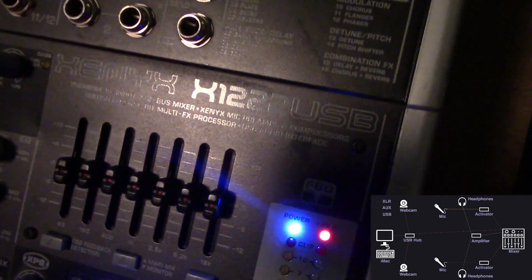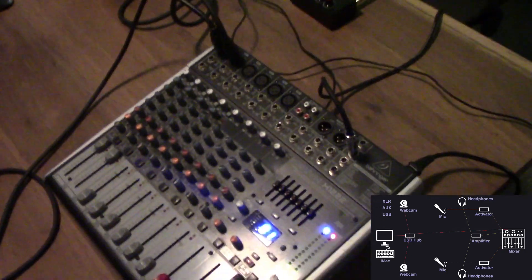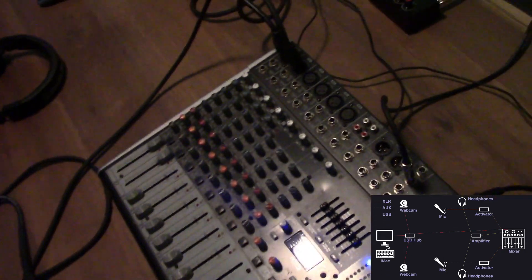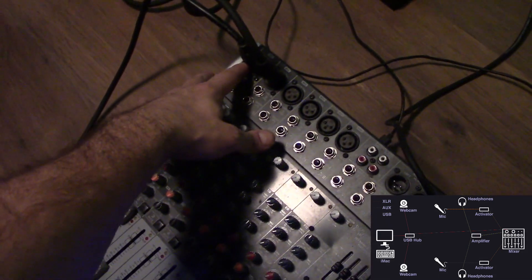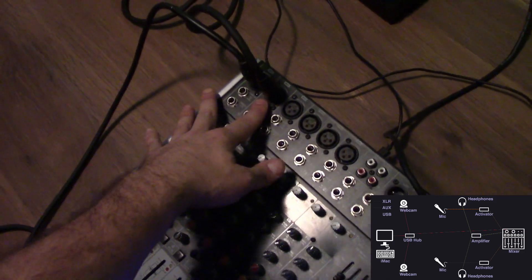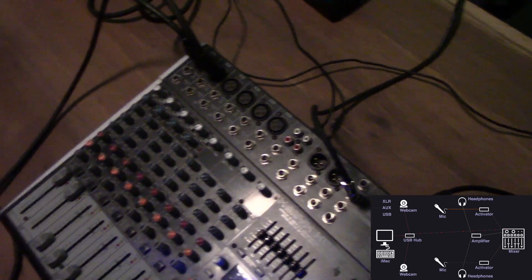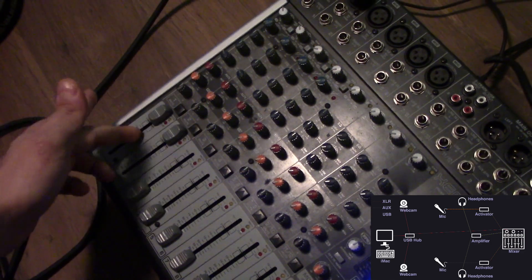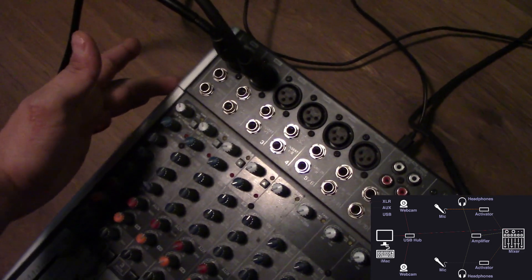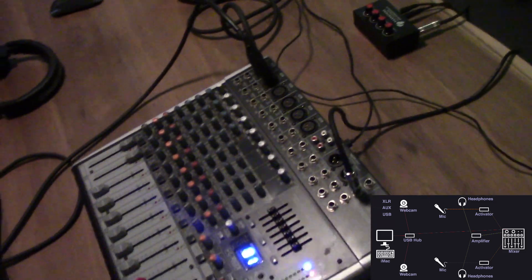This is a Xenix X1 222 USB 6-channel mixer, and this is probably overkill for what you'd need for most podcasts — I'm just using it because I happen to have it already. You probably want something that's at least three channels, because you want each person recording their voice to have a channel, and then if you have a producer or a third person, you'd want a channel for them too. This mixing board is how you adjust each guest's volume individually, the gain, and equalize the different low, medium, and high tones of each person.